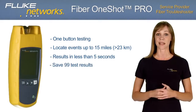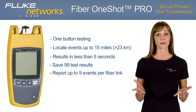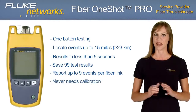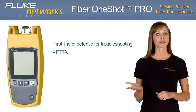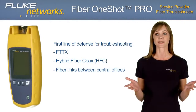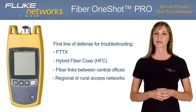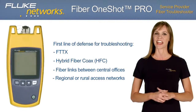With the Fiber OneShot Pro, you can save and store up to 99 test results for later review. It reports up to 9 events per fiber link and never needs calibration. Whether you're troubleshooting FTTX, hybrid fiber coax, or fiber links between central offices, or working on regional or rural access networks, the Fiber OneShot Pro is your first line of defense.